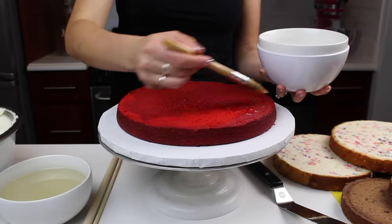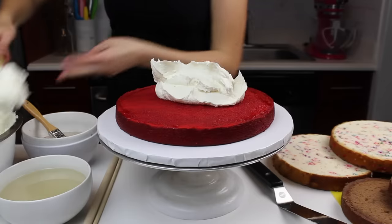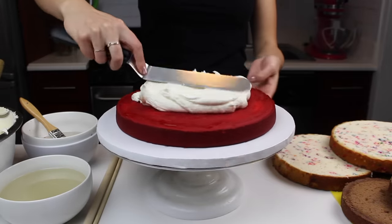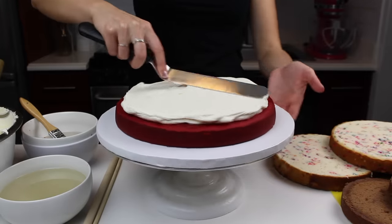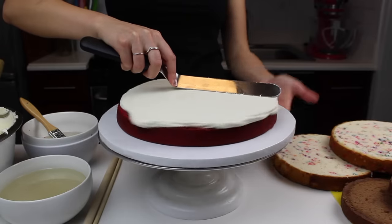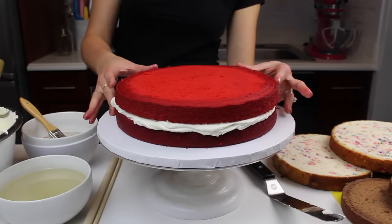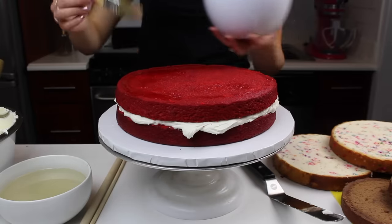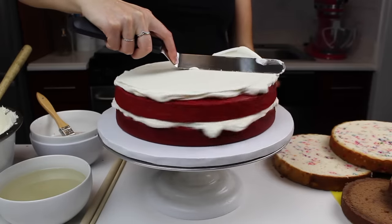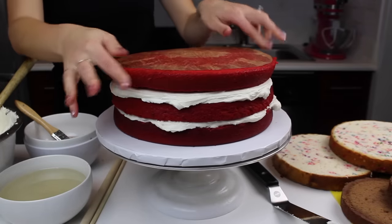I also added some simple syrup to these cake layers. I don't normally add it to my cakes, but since these layers are sitting out a bit longer than normal, the simple syrup is going to help ensure every bite is super moist. It's a great idea and common practice for wedding cakes. Simple syrup is just equal parts granulated sugar and water brought to a boil until the sugar dissolves, then cooled before adding it to your layers. I'm adding a generous layer of buttercream between each cake layer because I wanted each tier to be about 4 inches tall, and the bride was also a huge fan of frosting.